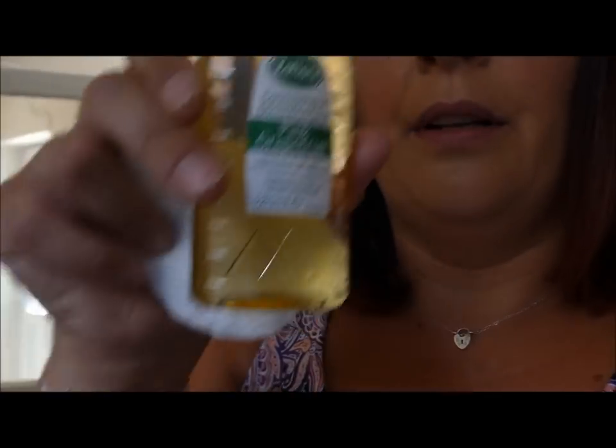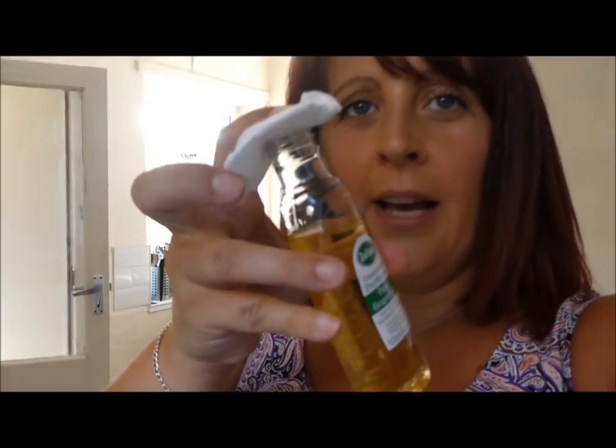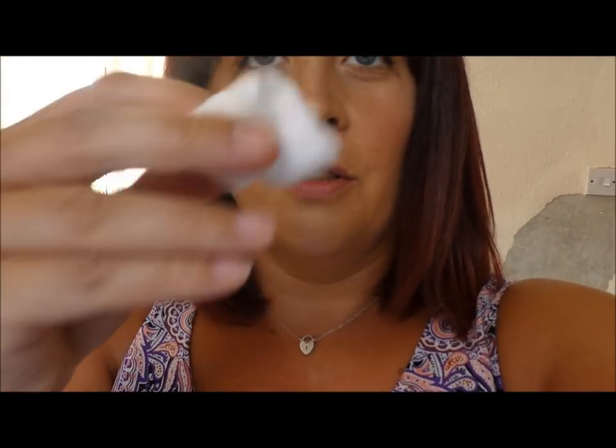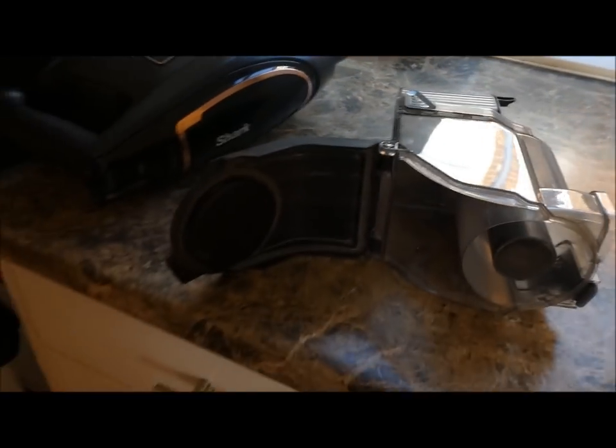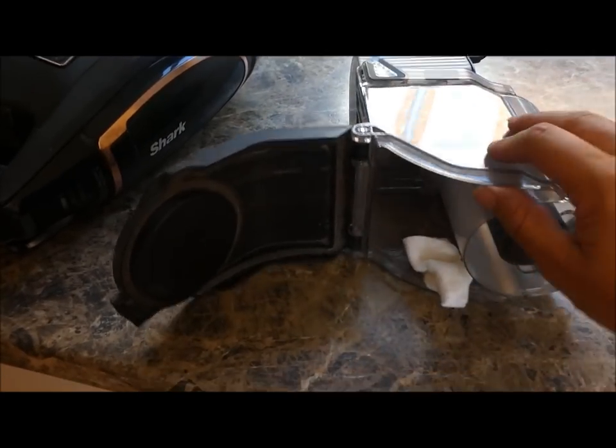Tip number four is to do with your hoover. If you've got dogs, cats, or pets, the hoover can get quite smelly when it heats up — not a pleasant fragrance. I grab cotton balls, or cotton pads which work just as well, and soak them in a little bit of Seflora, giving it a shake and squishing it around the pad so it's not all concentrated in one area. I then pop it into the bit where the rubbish collects inside the hoover.